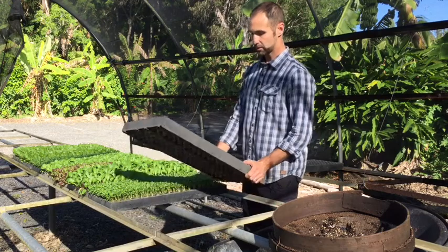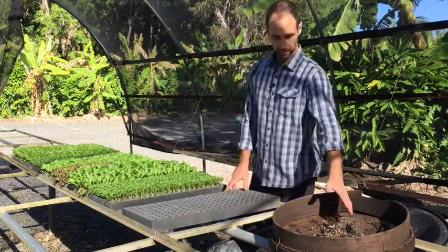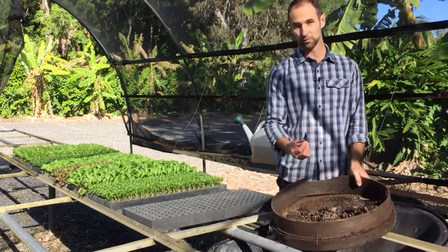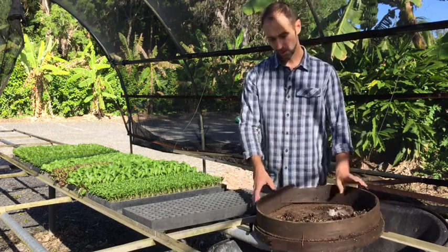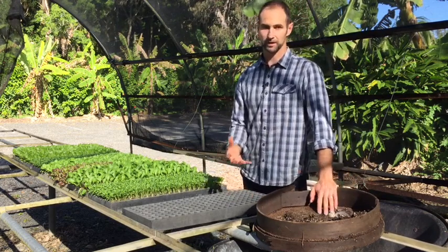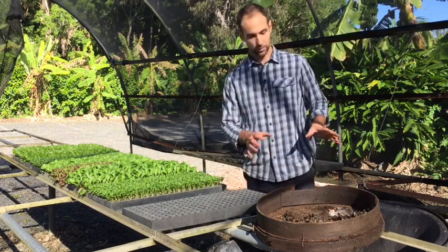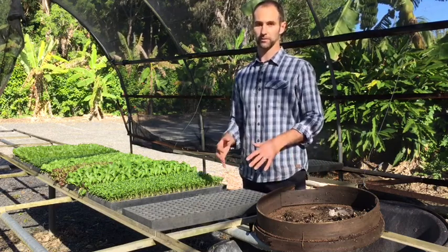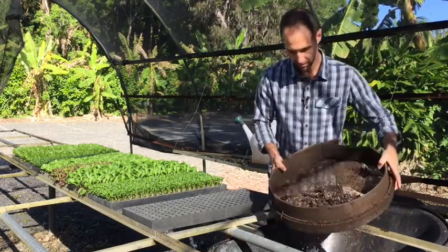First up we need our tray. So we're using one of these 198-cell trays. We've got a sieve. A sieve is really handy for getting rid of all the big material that we don't want in our seedling mix. Now we can go and buy our seedling mix from the nursery, but I do find that's often got a lot of bark chip in it — it's too coarse. We make our own here at the farm, and in another video we'll actually show you how to make your own and give you a recipe for that.